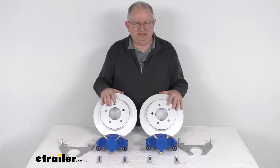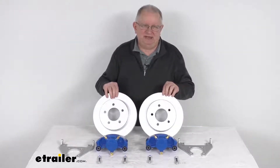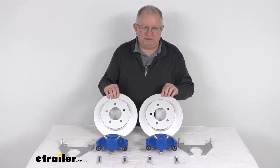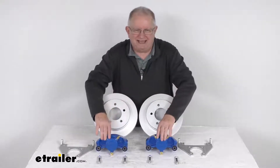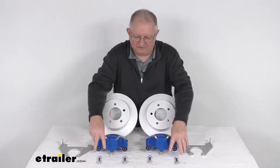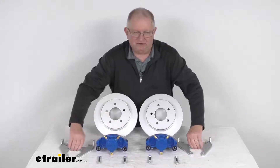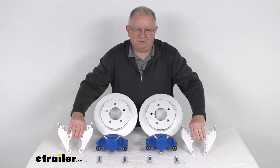This kit will include everything shown here on the table — it's two full brake assemblies. It includes the two Dacromat-coated cast-iron rotors and the two Kodagard-coated calipers with the ceramic brake pads installed in them. It comes with the four stainless steel caliper mounting bolts and the two Dacromat-coated caliper mounting brackets.